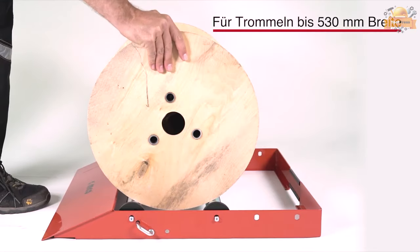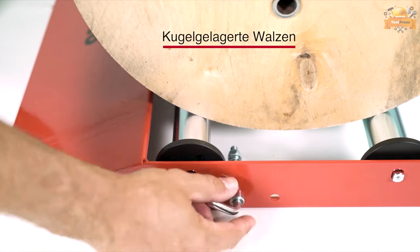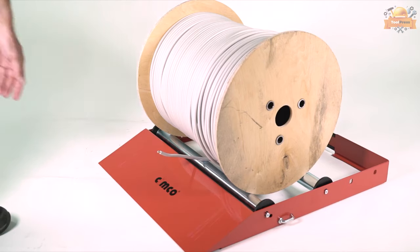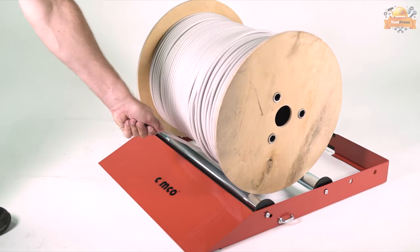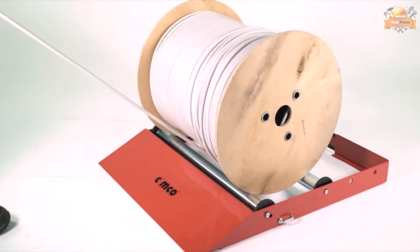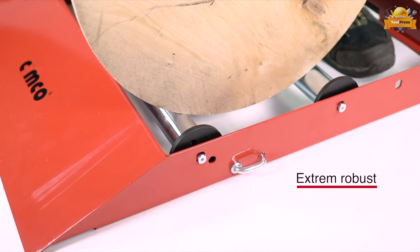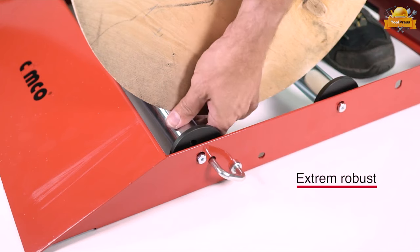The device includes a flat loading ramp and is capable of handling drums up to 530 millimeters wide. It also includes ball bearing mounted rollers that ensure smooth cable dispensing and side unwinding protection to prevent the cable from tangling or twisting during the dispensing process.